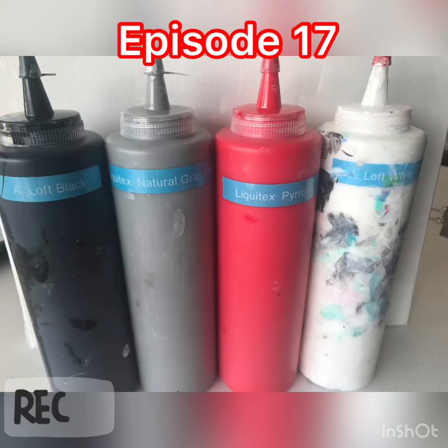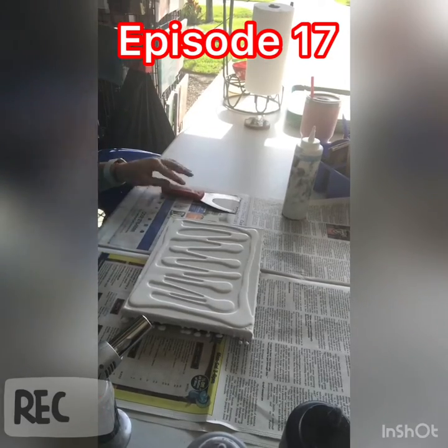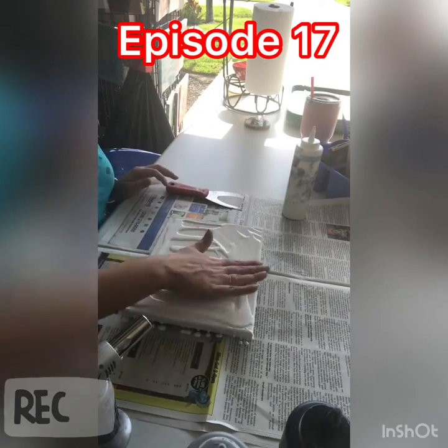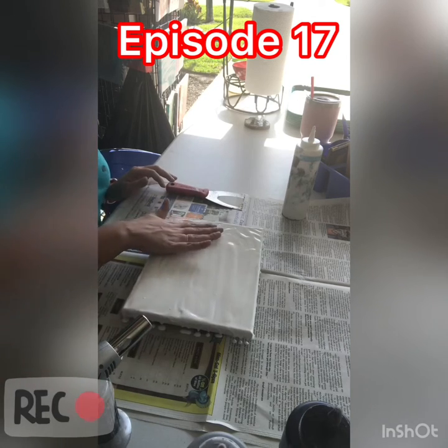Hey guys! Here's the paint that I used. If you saw my last episode, episode 16, I did these colors and one had silicone in it and it turned out pretty cool.